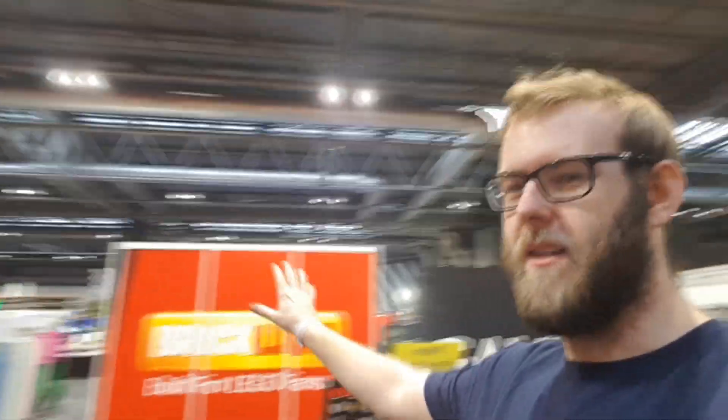Hello everyone, it's Matt here, and once again I'm on the road — a bit different to normal. I'm actually here at BrickLive. This is actually the block stand, as you can no doubt see from the various magazines and banners. What I'm going to show you is the stand.